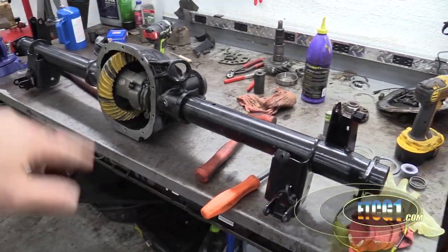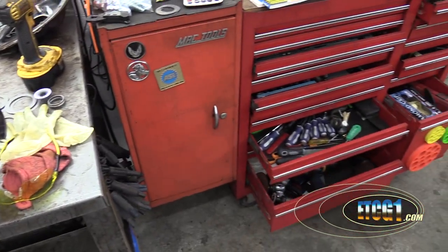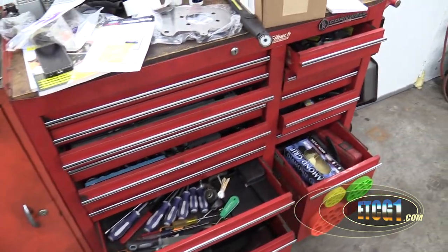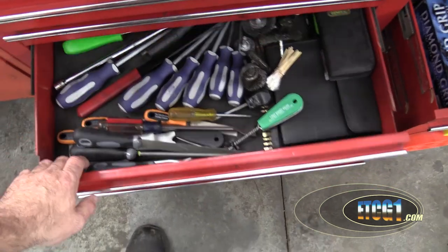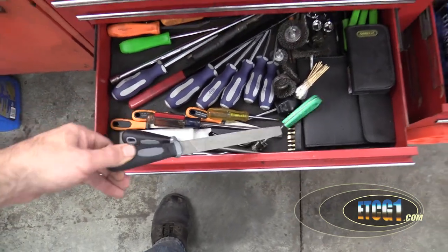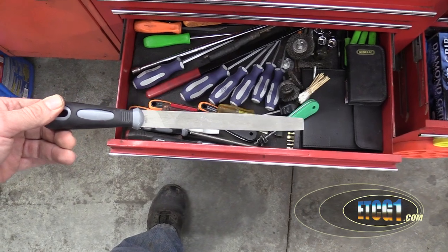I've been playing with this differential for the Fairmont for way too long, but I thought I'd take a little break and shoot an ETCG1 video about what tools I get at Harbor Freight. And this all comes up because I actually just got some tools — specifically these files — from Harbor Freight.